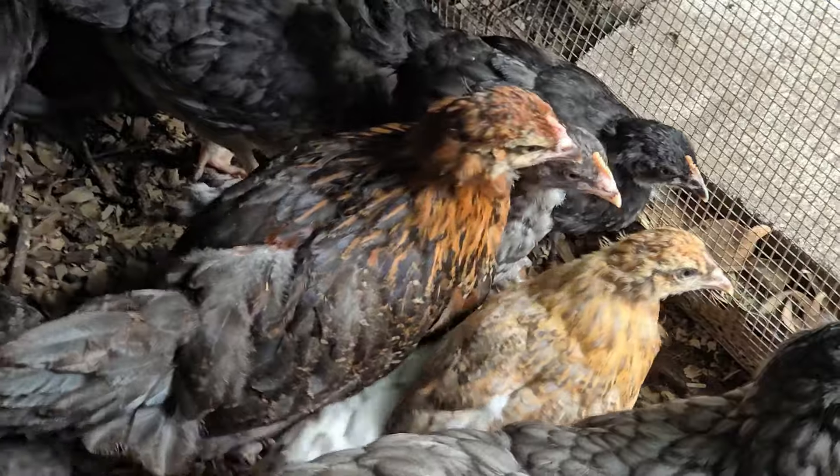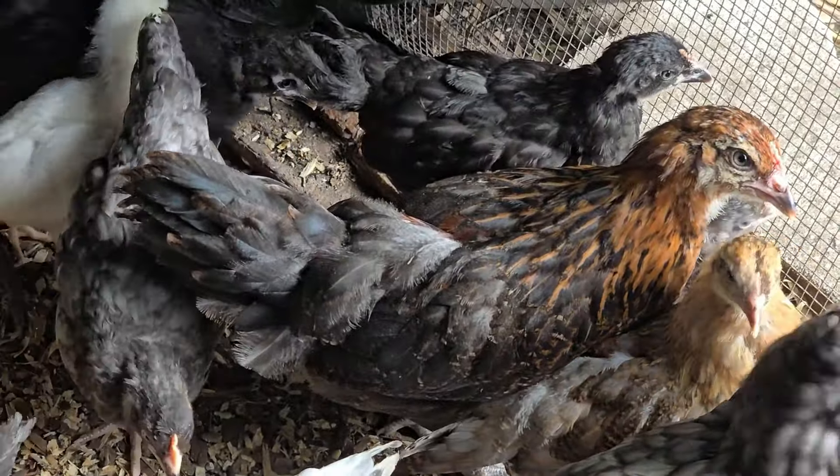Over the next few weeks, you will see that baby chicks grow very fast and will start growing out their feathers. They should be fully feathered when they are about six to eight weeks old. They can now regulate their own body temperature and can be moved out of the brooder and into their permanent home — the coop.